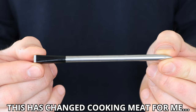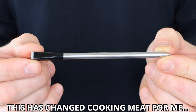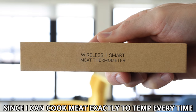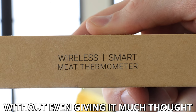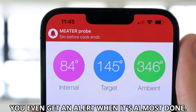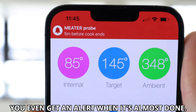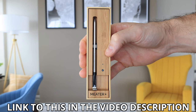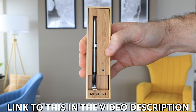I'm using the Bluetooth meat thermometer — I actually bought this for myself as a Christmas present, and it's probably the best gift I got all year. It tells you the cook temp of your meat the entire time it's cooking, so it's literally impossible to screw up cooking meat with this thing. If you want to pick one up, I'll leave a link in the video description below.